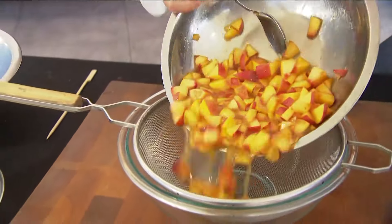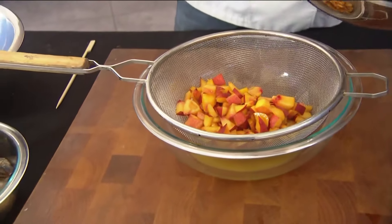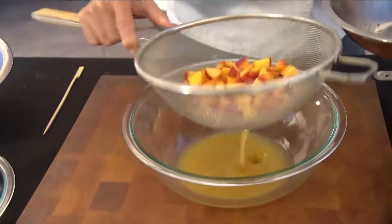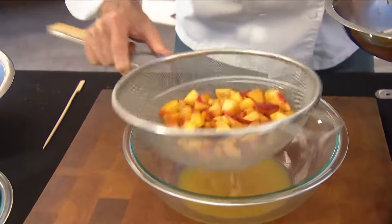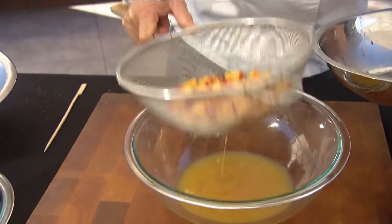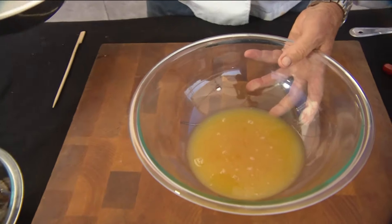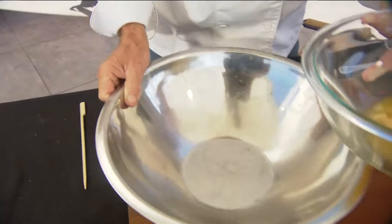What we're going to do is drain off this beautiful sauce we've got here — we're not going to throw that away. We're going to put that on the stove and let it simmer and turn into a nice glaze.